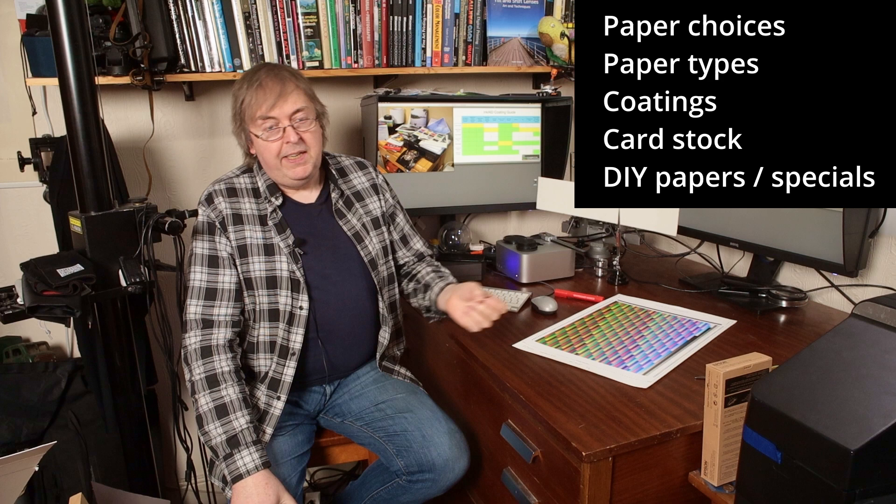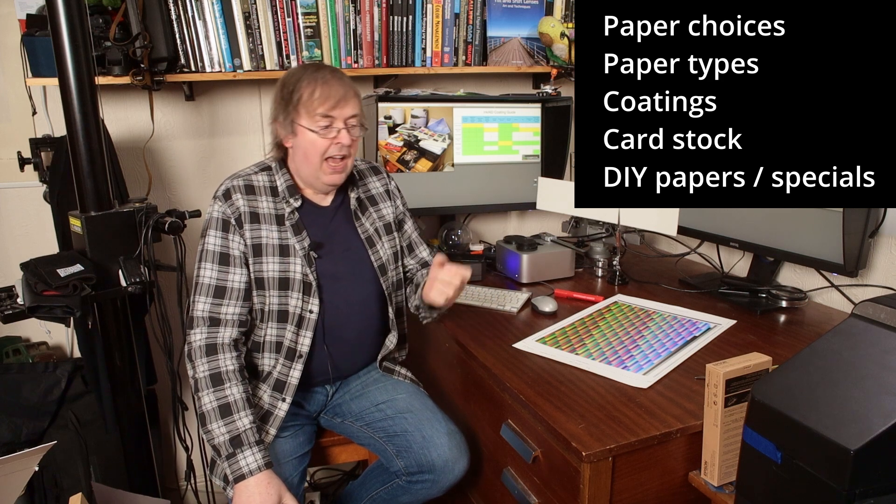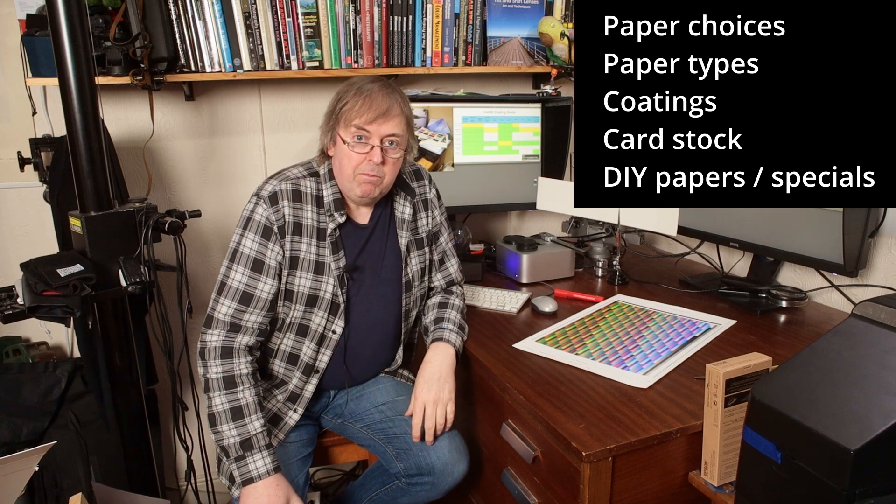Hi, my name's Keith Cooper, North Flight Images, and in this video I'm going to have a look at some aspects of paper choices, card choices, media choices for inkjet, and why they don't work sometimes.